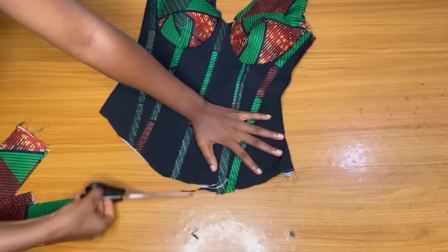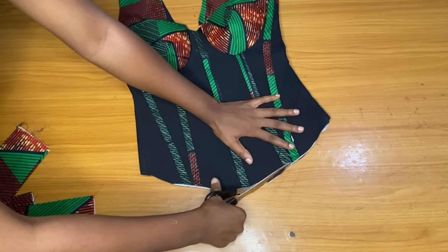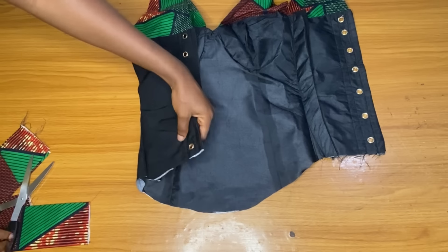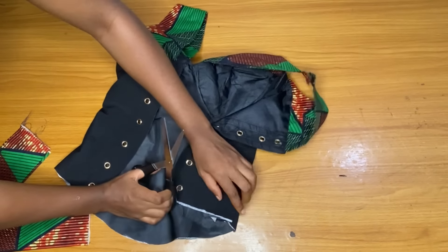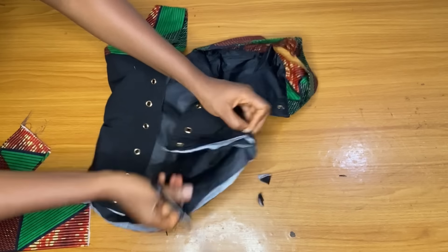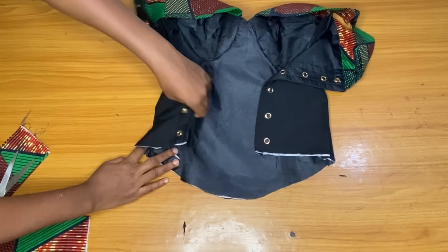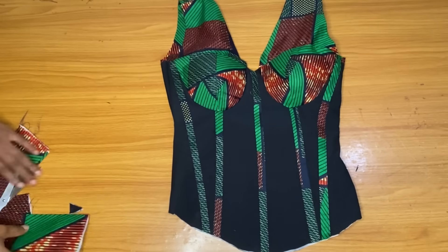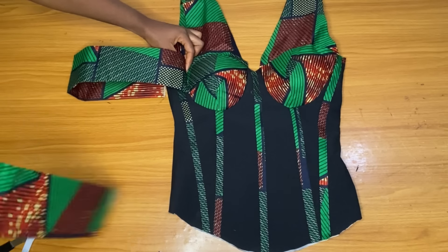I just want to make sure the sides are equal, and they are. I will go ahead and add my sleeve — I want a floating or hanging sleeve, just a simple sleeve. I trim off the excess allowance and fix the sleeve at the sides.